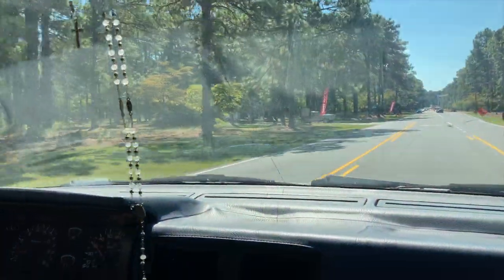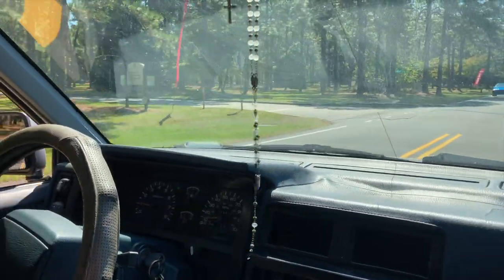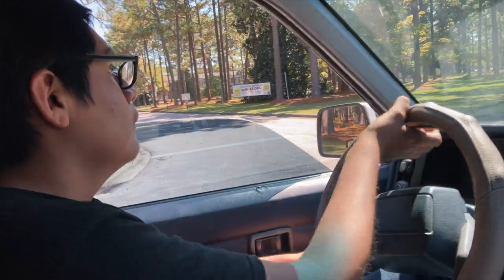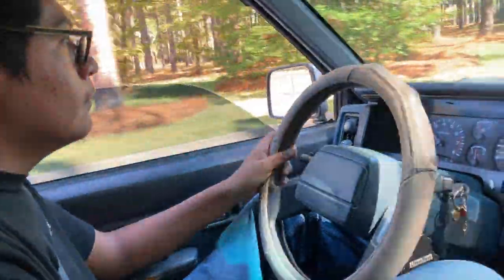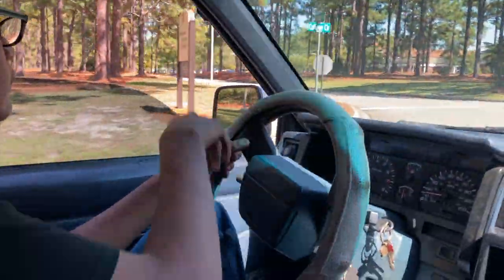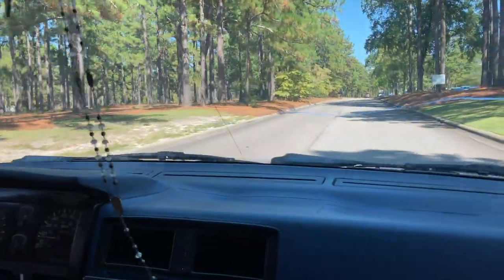We did 25 and a half inches on the driver's side and 25 inches on the passenger's side, so whenever Saul sits in his truck - since he's the only one driving it most of the time - it'll compress the suspension on that side and the truck will actually sit completely straight.